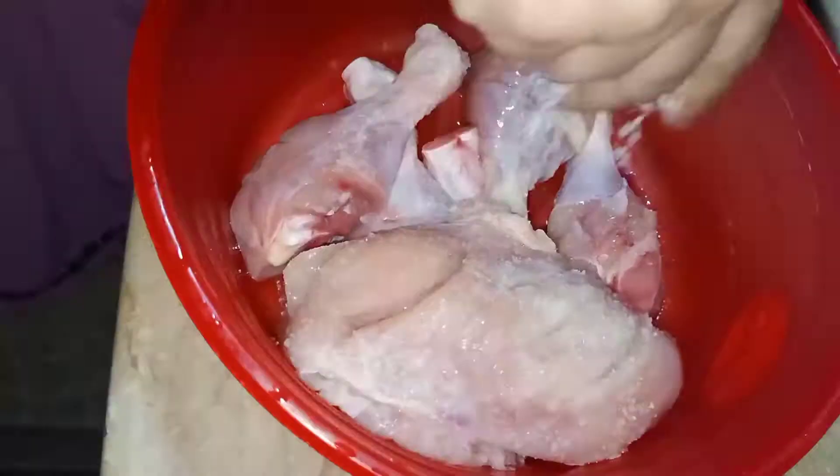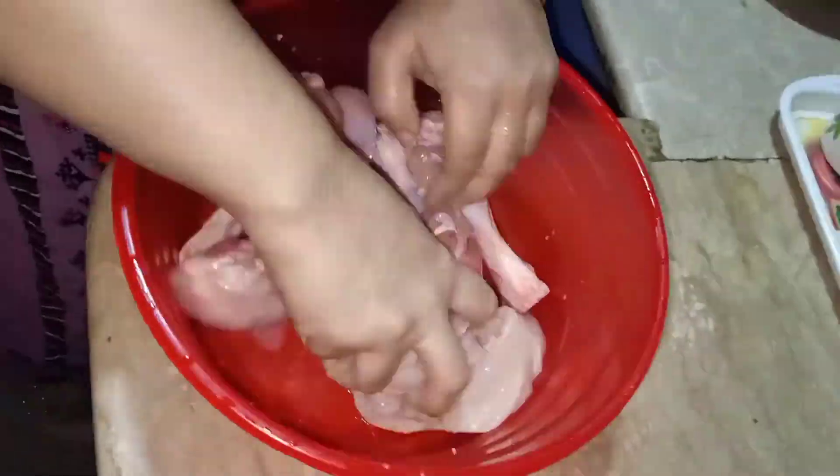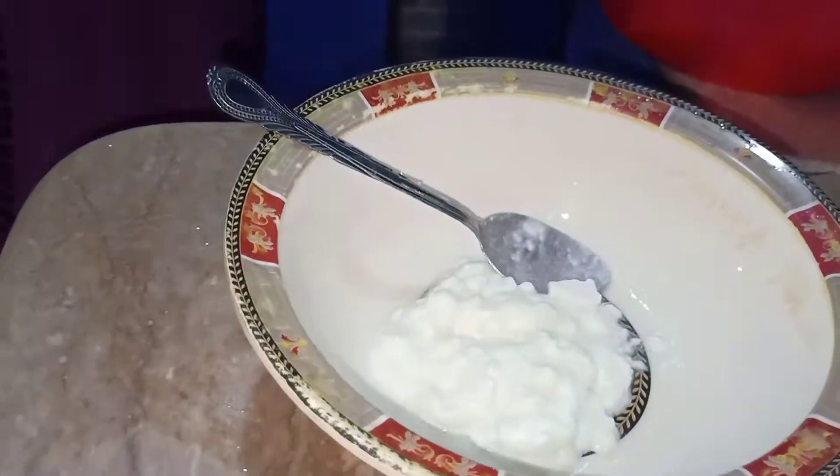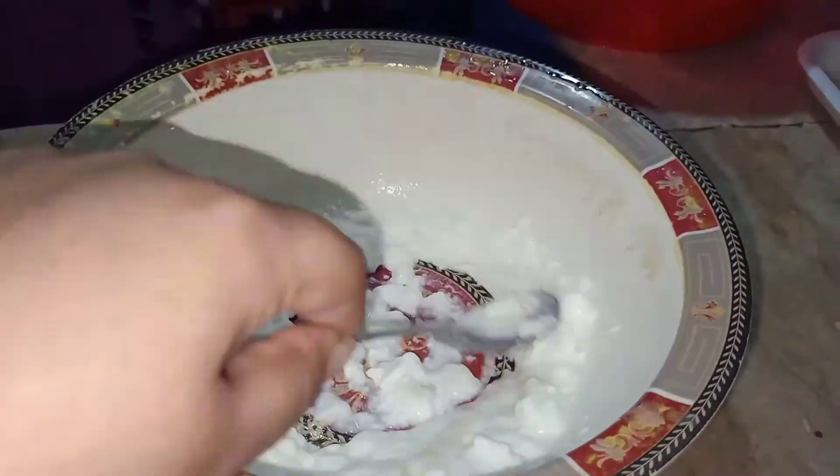Hey guys, welcome back to my channel! Today I will tell you how to make tandoori chicken. First, I have taken two tablespoons of vinegar and then salt as required, and I'm marinating the chicken for 10 minutes. On the other hand, I have taken four tablespoons of yogurt and I'm whipping that.